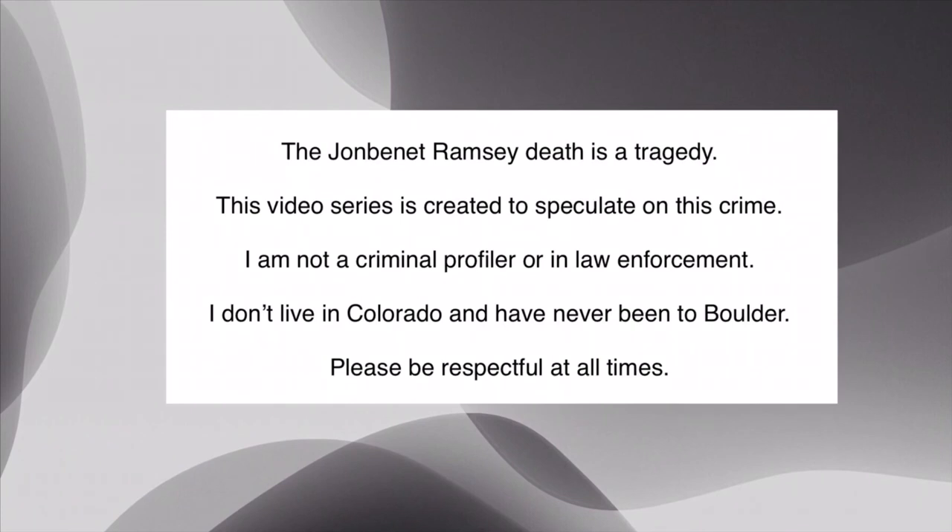This ends this episode of Unsolved. I don't know what it's like watching this compared to actually doing the experiments, but this definitely gave me a clear idea of what happened and how the injury was caused — it's just a question of what instrument it was. The next episode will be about John and Patsy covering up the crime, and then on Saturday night we'll be back to Arthur Lee Allen and the Zodiac Killer.